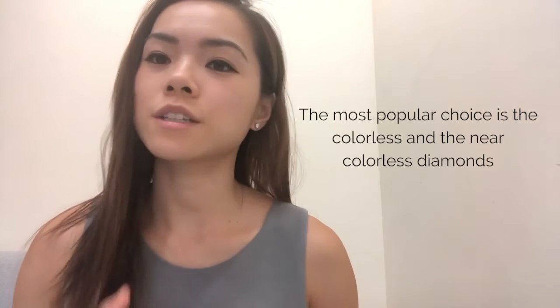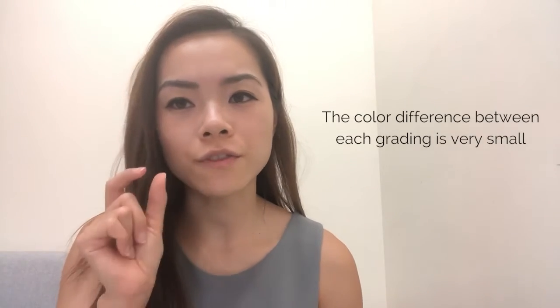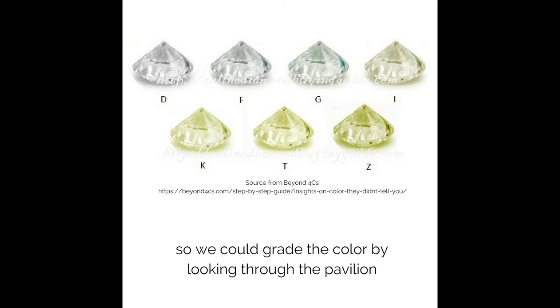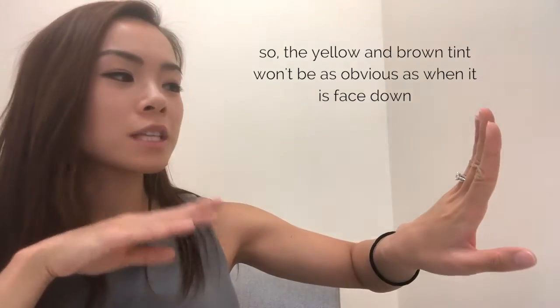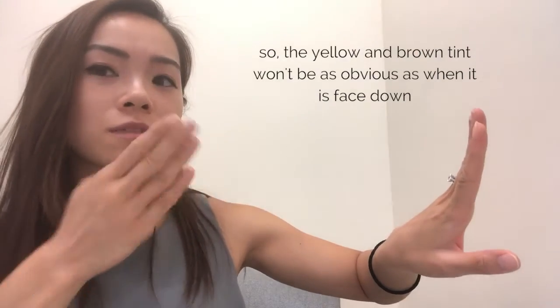The most popular choice is the colorless and near colorless diamonds. The color difference between each grading is very small. In the lab, we flip the diamond face down so we can grade the color by looking through the pavilion. But when we wear our diamonds, we'll be wearing them face up, so the yellow and brown tint will not be as obvious because of the fire and scintillation.